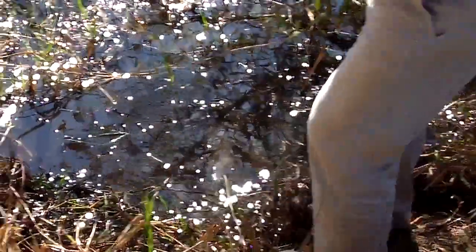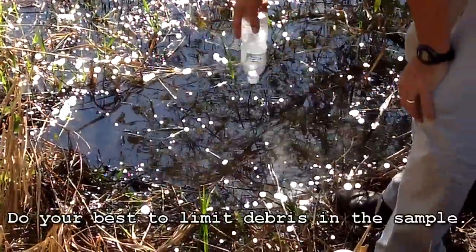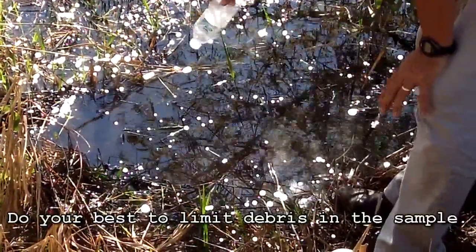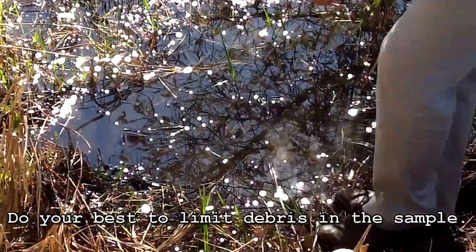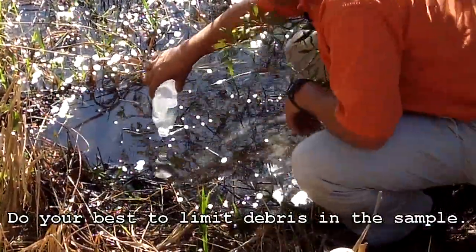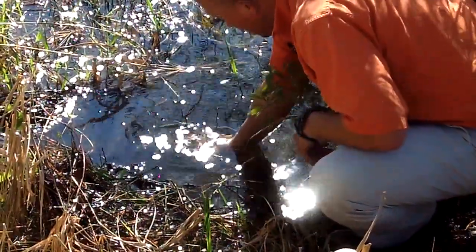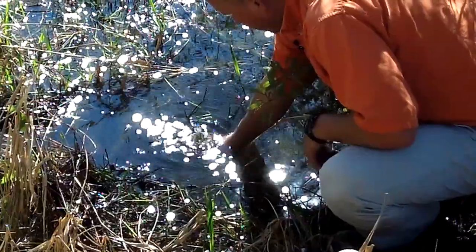When we take our sample, you'll want to find an area of the pond with access to the water without getting into the debris. We'll submerge our water bottle with the orifice down and it'll expel all the air in the bottle.